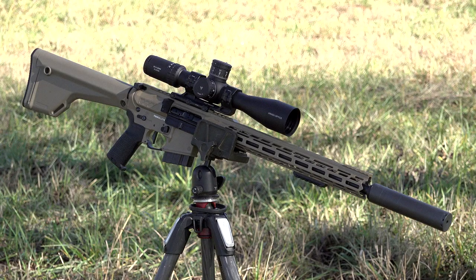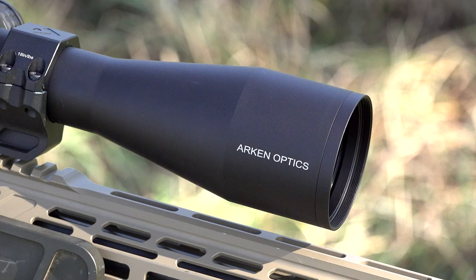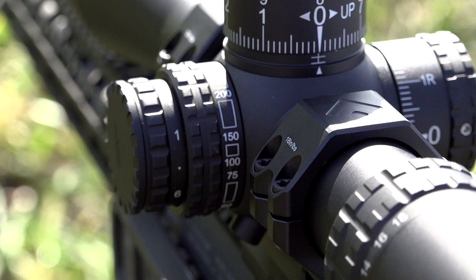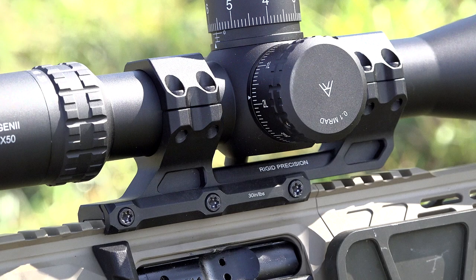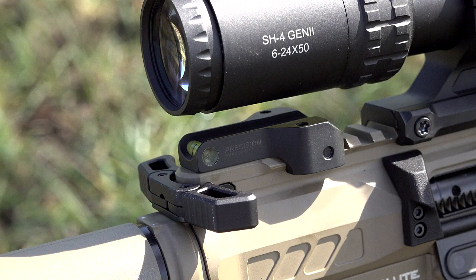This is a really sweet rifle from CMMG. We'll start by talking about the rifle and the optic a little bit. We're running the Arken Optics SH-4 Gen 2 — this is a 6 to 24 by 50. This particular optic uses mil adjustments. You've got zero stop turrets, adjustable parallax, and an illuminated reticle. It's a 34 millimeter tube sitting in an Arken base, and this one's set up really nice. The gun does have a level on it — a little bubble here to level it out.